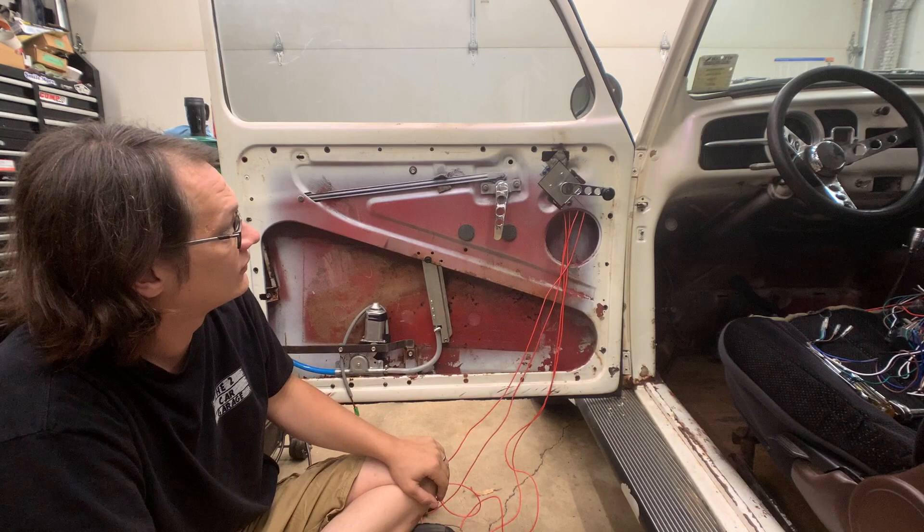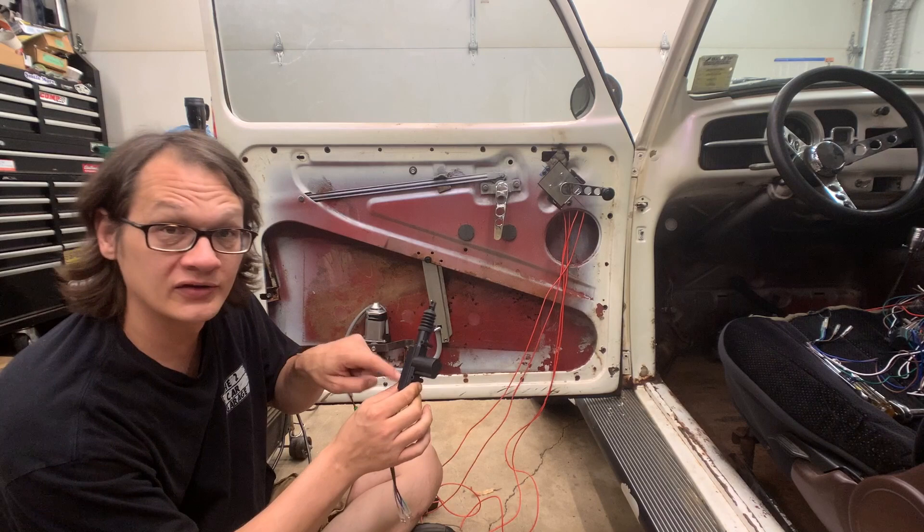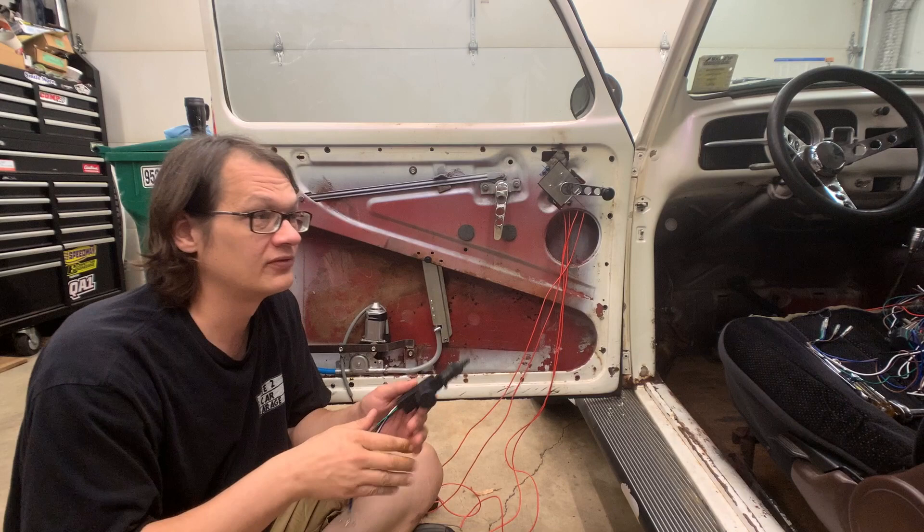With the power windows installed, the next step is to get the power lock unit set up. We're going to be using a central locking unit — a solenoid — so if you unlock one door, an internal switch will automatically unlock the other, and vice versa. We've already done the passenger door, so we know exactly what needs to happen, and now we're going to get going on the driver door.